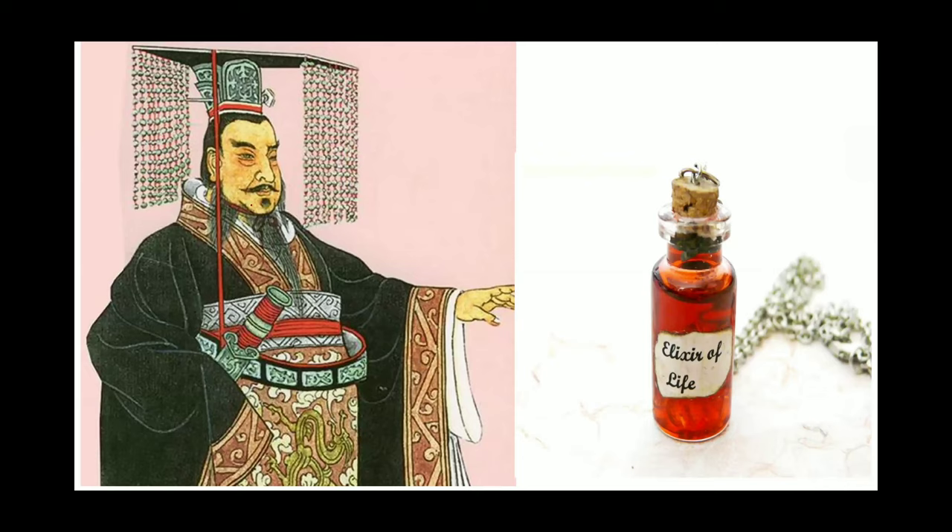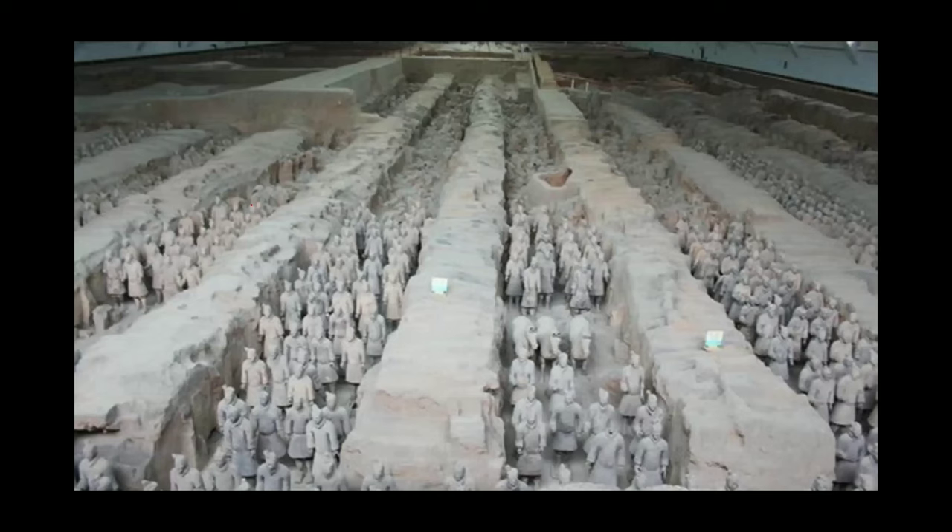Qin Shi himself was described as superstitious and a paranoid ruler, and at times he was ruthless. He attempted to find an elixir of life, and he believed in an uncertain afterlife. Thus, he needed a large army to accompany him and protect him in that afterlife.